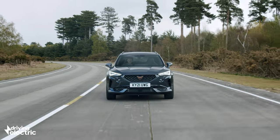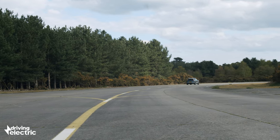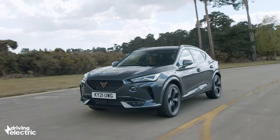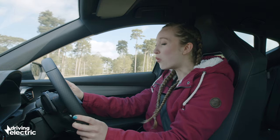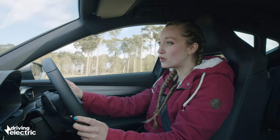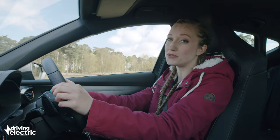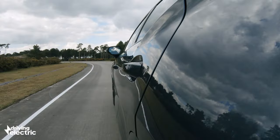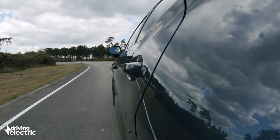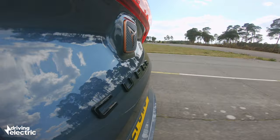0 to 62 mph takes 7 seconds in this 242 bhp model, or 7.8 seconds in the 201 bhp version. That's not quite hot hatch territory anymore, but it's close and it certainly feels quick enough on the public roads. The big wheels look like they might crash into potholes but actually they deal with bumps in the road reasonably well — the Cupra is slightly firm but not uncomfortable.